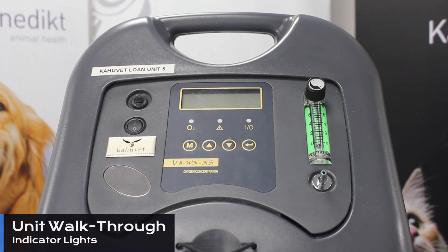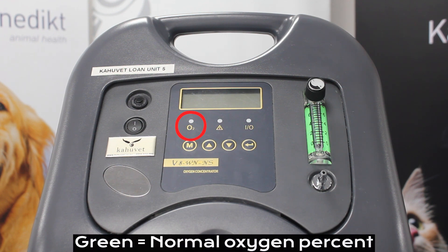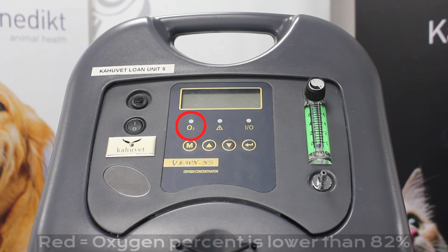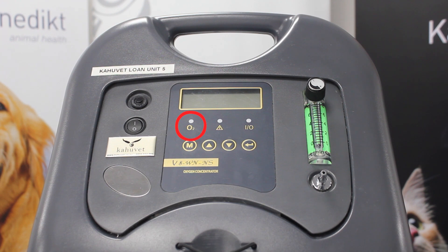The indicator lights can be used to determine the operational status of your unit. Starting with the indicator on the left which says O2 underneath — this indicates our oxygen percentage. A green illuminated light shows a normal oxygen percentage, whereas a red illuminated light indicates that the oxygen percentage is lower than 82%. If this occurs, check your dust filters for any debris as well as the underside of your unit, but if the light continues to be illuminated please do give us a call so we can chat you through this.